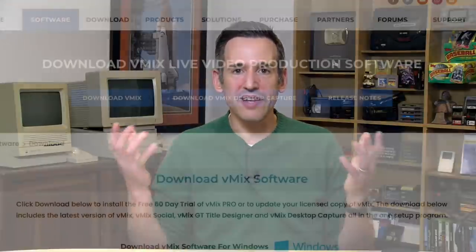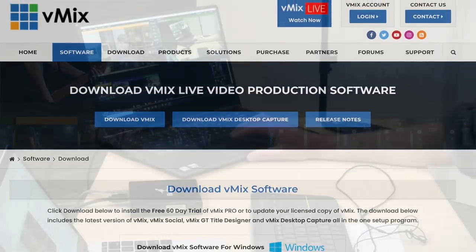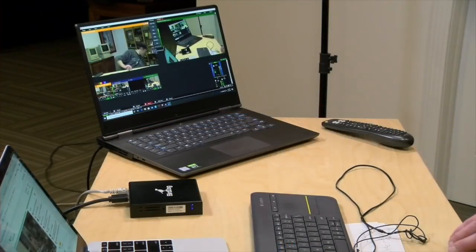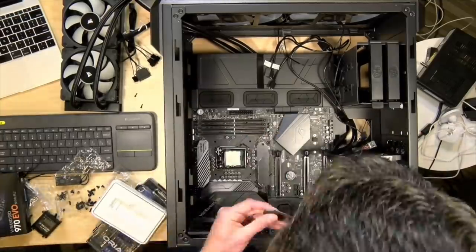So I started looking at alternatives, and vMix was something a lot of people were recommending to me. I downloaded the trial version and installed it on my gaming laptop — a Lenovo Y740 I bought two years ago — and to my surprise I could run the entire channel off the laptop exactly as I was doing on the TriCaster. I decided last spring to build a new production machine, basically a mid-range gaming desktop, and it's been working great ever since. I saved a ton of money.